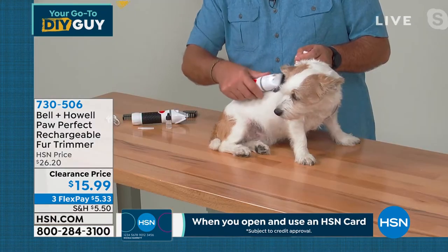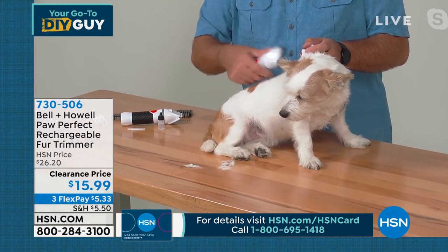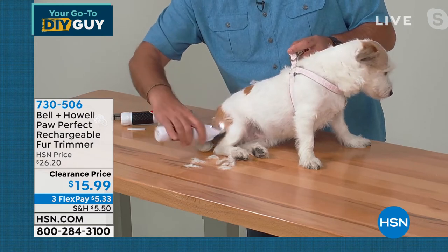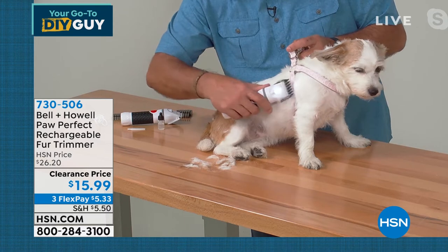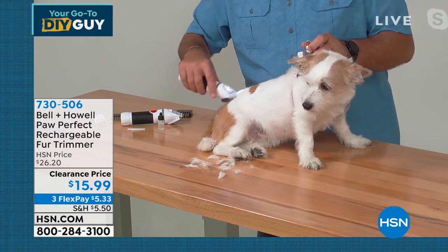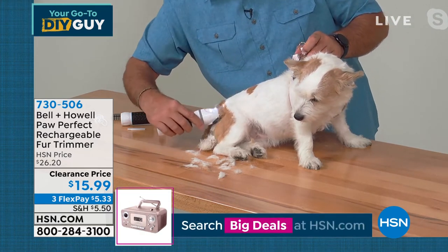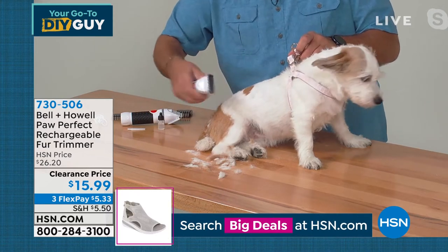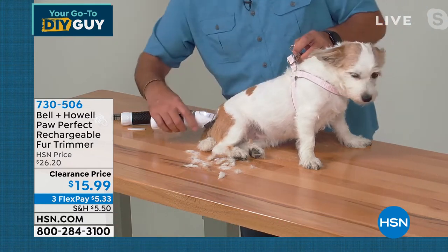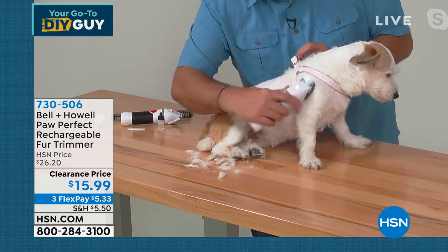Watch — as I come up here, you can hear it working, and you can see the fur just coming right off of Miss Lucy. She hasn't had a grooming in a couple months. If I want to cut a little bit smaller, I can put a different guide on it — I always like to start with one of the larger guides so I'm not cutting it too short. We have two dogs, and the batteries in this — I have never had to recharge them between dogs. So if you've got multiple pets, you're not going to have a problem. Kelly and I do all our own grooming and the money we've saved over the last two years has been remarkable.